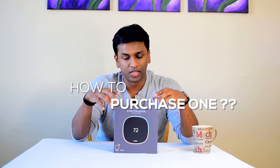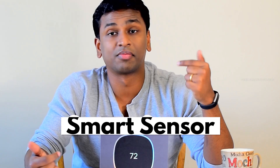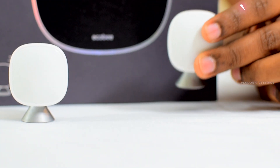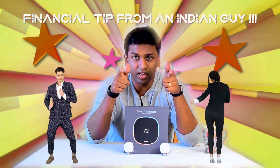So that was about smart thermostats. Let's jump into more details. This is the package of the ecobee Smart Thermostat — it already comes with a room sensor or smart sensor. I purchased this brand new ecobee 5 from eBay. The complete thing was $190, and I got an additional smart sensor along with it for around $30, so the total cost was $220. Financial tip from an Indian guy — don't share it with anyone, but do share the video!